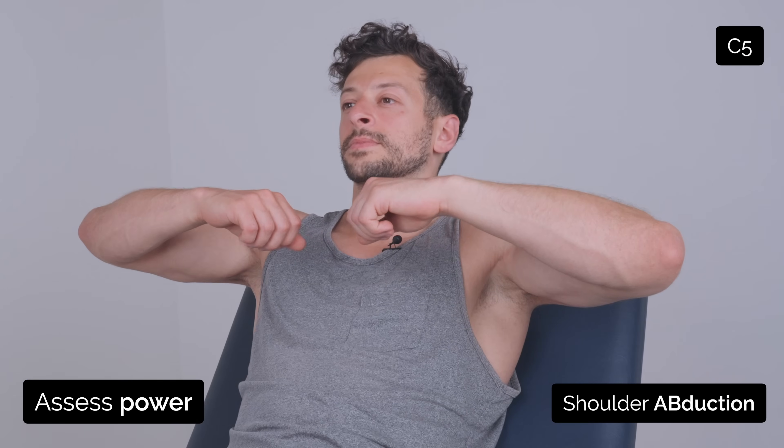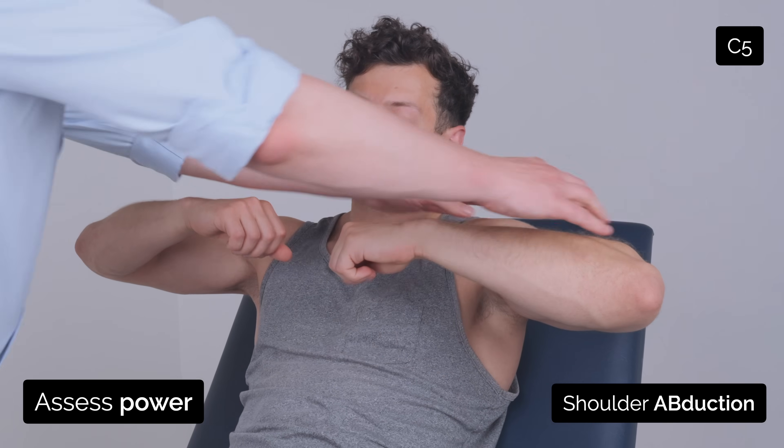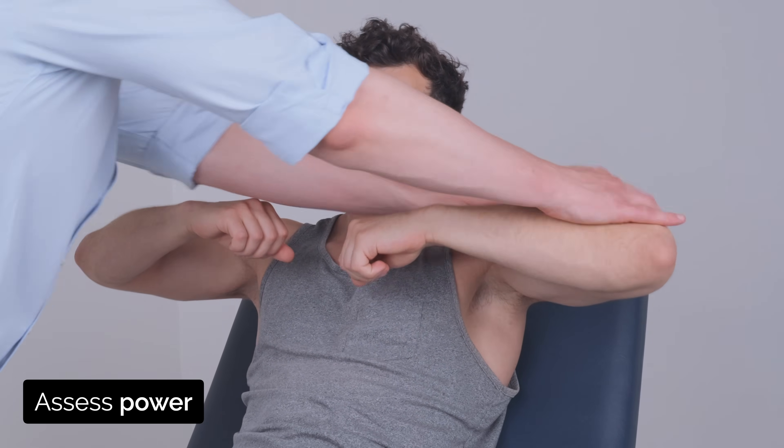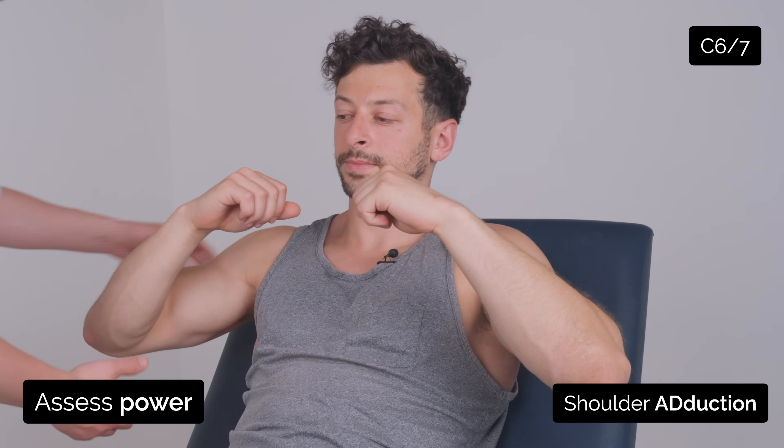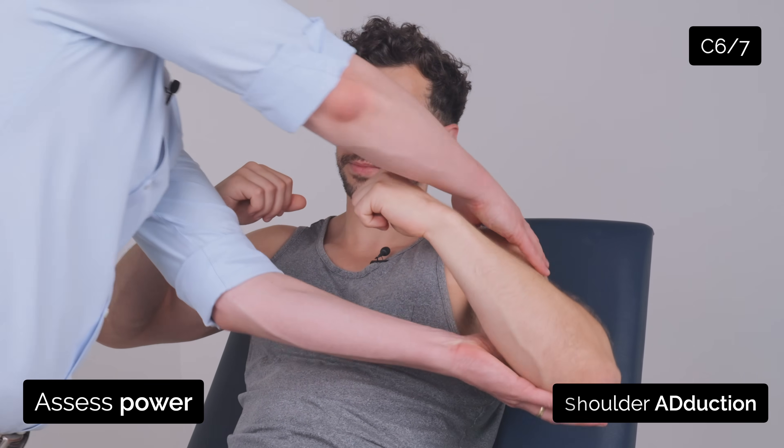I'm just going to test the strength in your arms now. So if you can just lift your arms up like this and just keep them up. Good. And keep them up. Good. And just relax them down slightly. And don't let me pull them up. Good. Don't let me pull them up. Good.